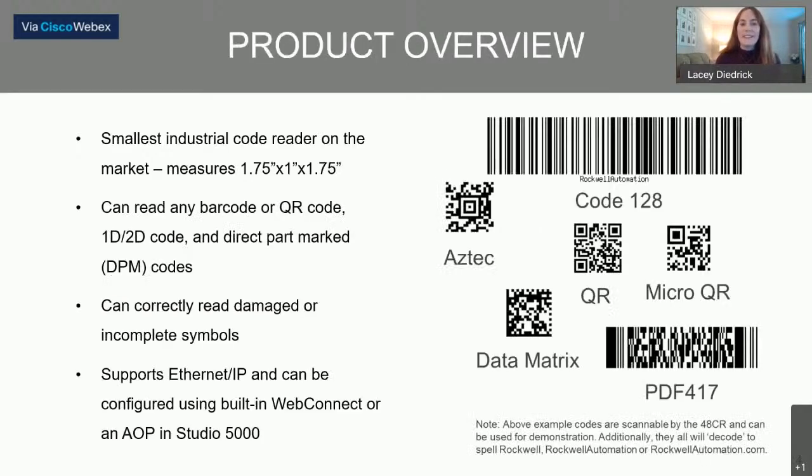The 48CR is the smallest industrial code reader on the market — it's really tiny, about one and three-quarters inches by one inch by another one and three-quarters inches. It can read any barcode or QR code, 1D or 2D code, and direct part mark codes, which I'll refer to as DPM codes. It can correctly read damaged or incomplete symbols resulting from poor printing, scratches, or obstructions in front of the sensor. It supports Ethernet IP and can be configured using a built-in WebConnect or the add-on profile available for Studio 5000. Additionally, it has an IP67-rated enclosure, a read range of up to 400 millimeters depending on which version you choose, and there is a standard fixed focus version and an advanced auto focus version available for sale.